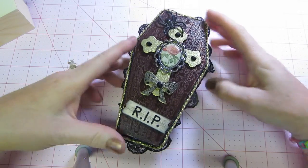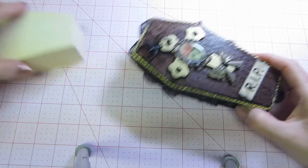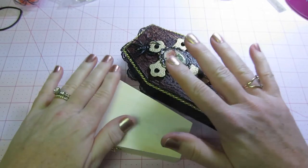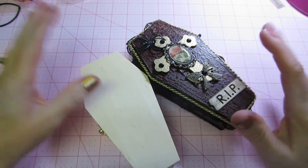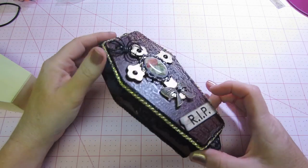That's it — that's my little coffin. Like I said, I'm looking forward to trying it again, but I'm going to use paper — I'm going to alter it with some pretty papers and embellishments and see how that comes out. Alright guys, thanks for watching!